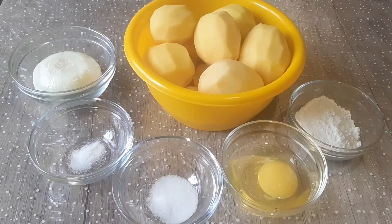We need a kilo of potato, 1 onion, a pinch of baking soda, a teaspoon of salt, an egg and 2 tablespoons of flour.